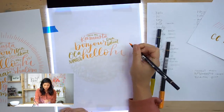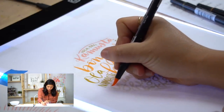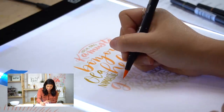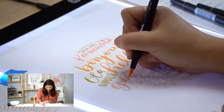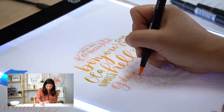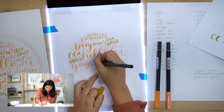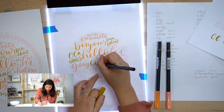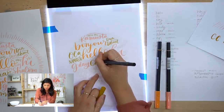Keep going, keep adding your words, have fun, mix it up. I really want to go to Australia — good day, down under! We can fast forward through the rest of me writing, but keep going, keep adding your words, have fun, and mix it up. The reason why I'm using three colors is so they all don't have to look the same. Take your time and keep going.